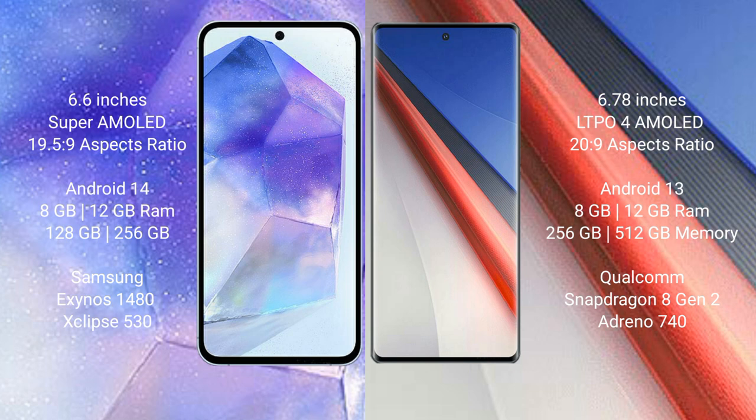The Samsung Galaxy A55 runs on the Android 14 operating system, while the Vivo iQ 11 Pro runs on the Android 13 operating system.